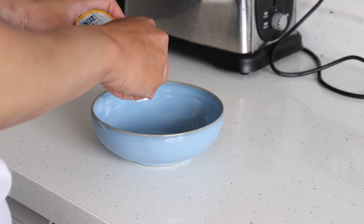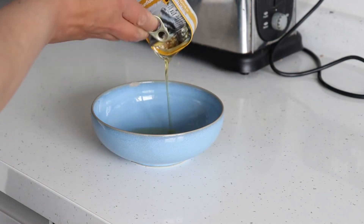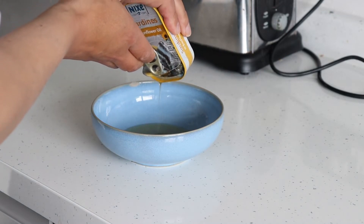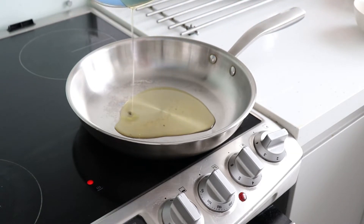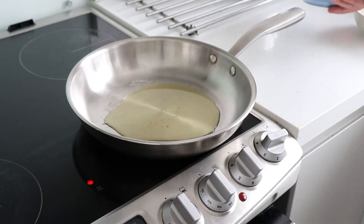Drain the oil from the canned sardines into a bowl. Using the oil from the canned sardines, gently fry some chopped onions and 2 cloves of garlic.